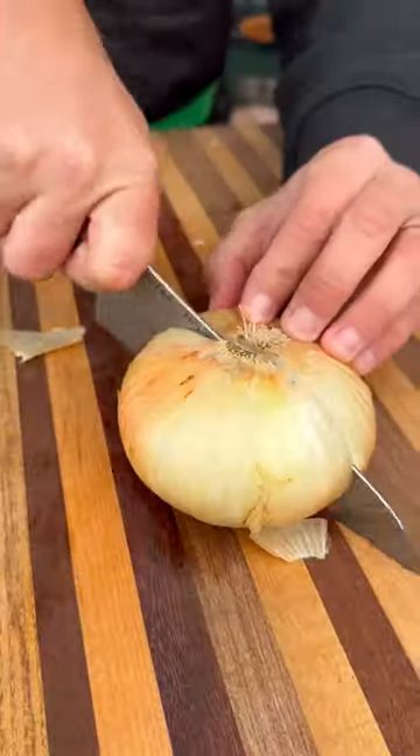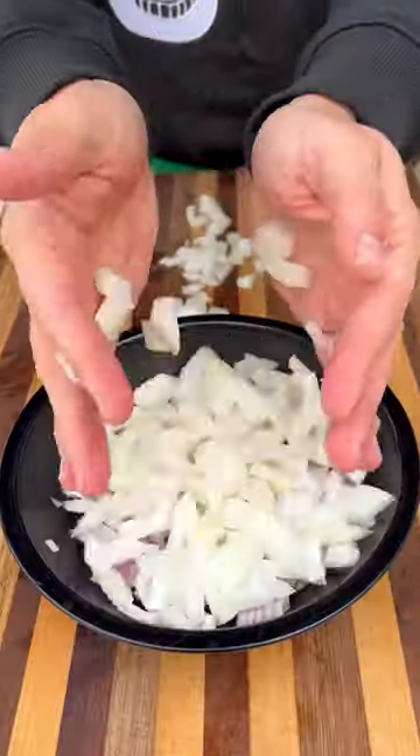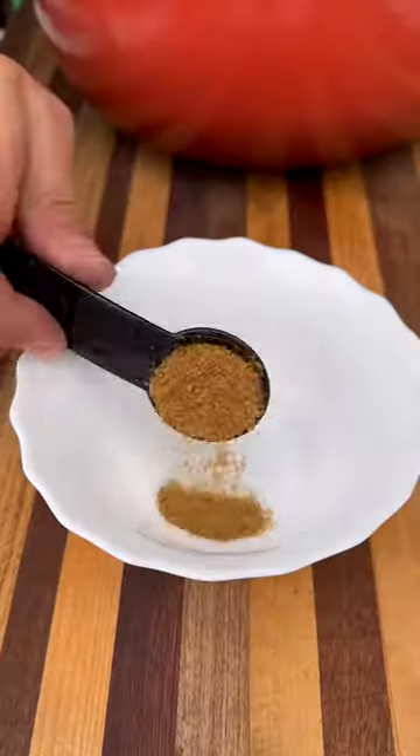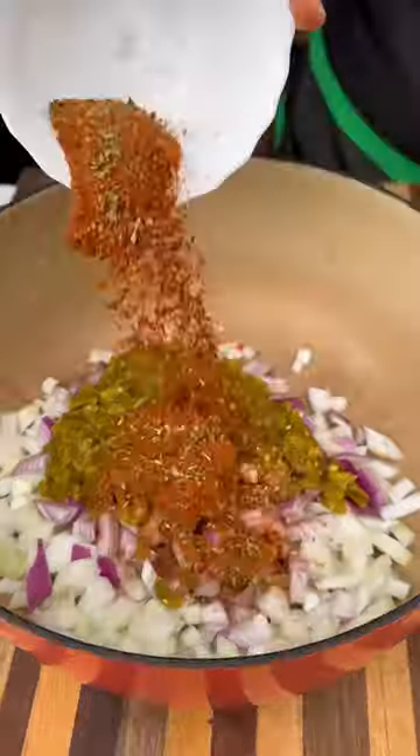I'm going to start by dicing up one red onion and one white onion. This goes into my Dutch oven with some olive oil, minced garlic, one can of diced green chilies, and my spice mix. This full recipe, by the way, is on my website.